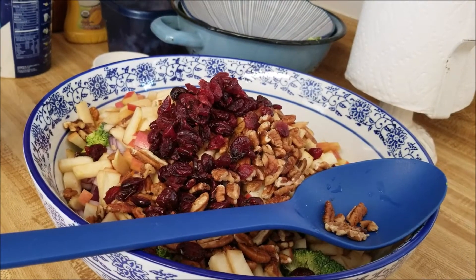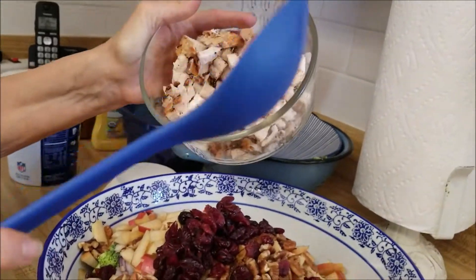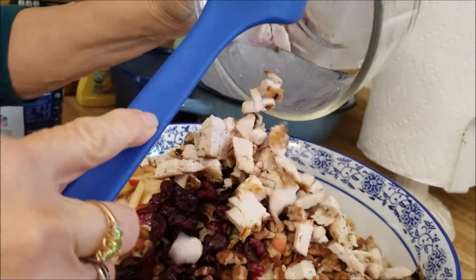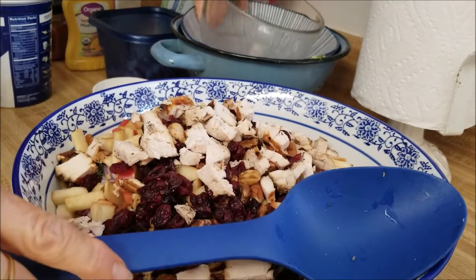The recipe doesn't call for this, but this is what Edie and I eat for our lunch, so this is two servings of grilled chicken from my son Paul. Then I'm going to do something a little bit different with the dressing.